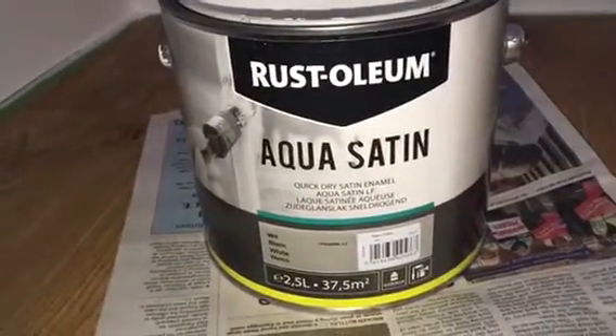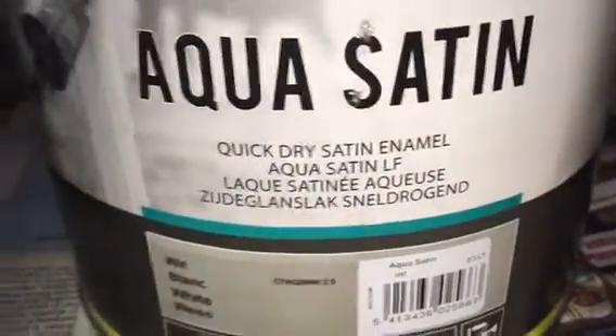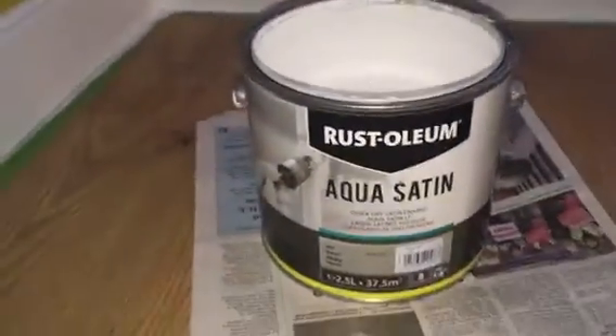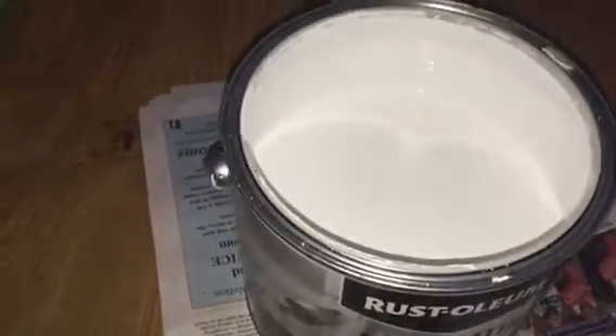Just a little review on this Rustoleum Aqua Satin Quick Dry Satin Enamel. It's what the customers bought — it's not really something I would use but it's not bad. Under there is new timber, so it's been undercoated, de-nibbed, and then this is actually the third coat of this stuff to get it looking like this. That'll be enough — it's looking good to me.